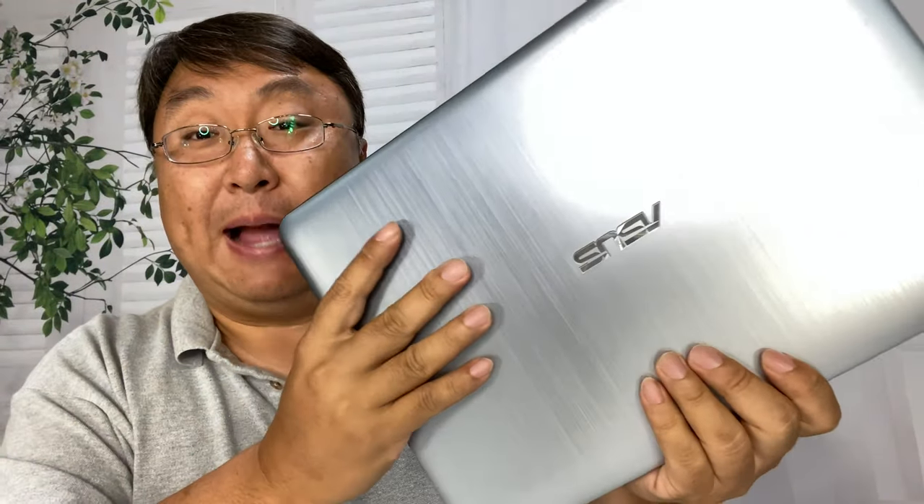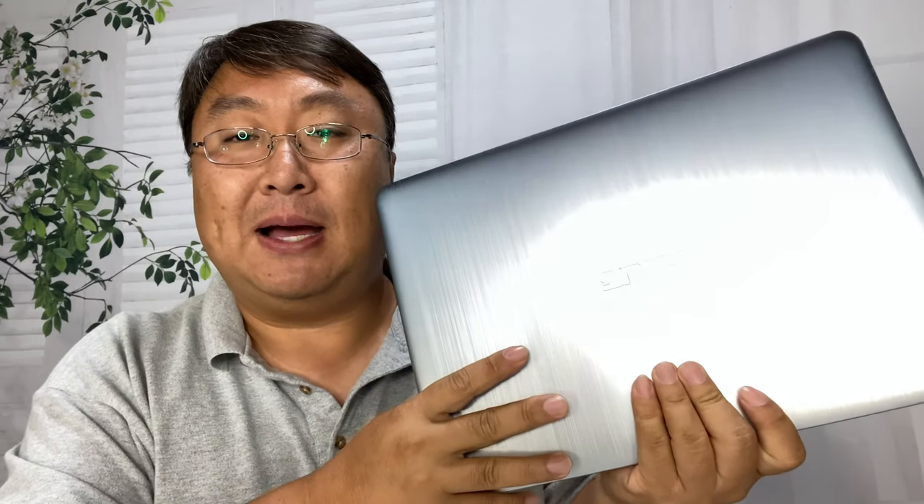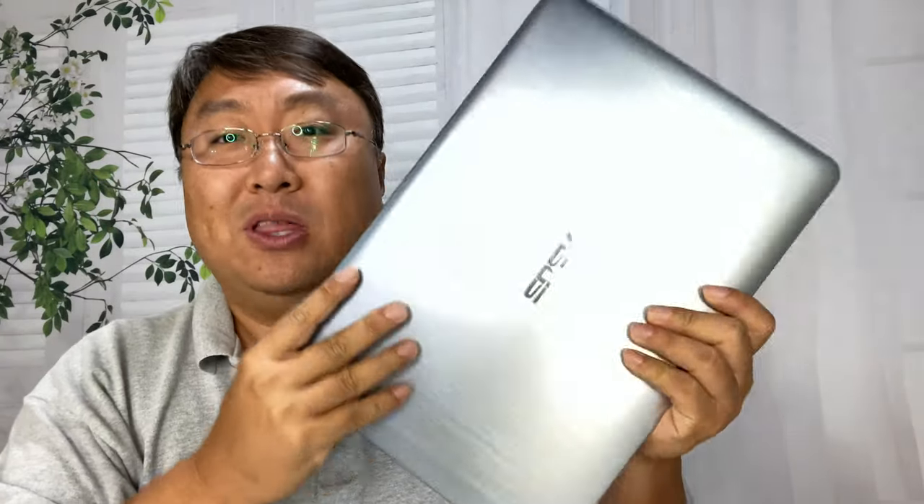Peter Von Panda here. I have a cheap Asus laptop here, and I was typing away last night while I was sitting on my couch, and it was dark, and I realized that it is really hard to type on a laptop without the backlit keys. And I was thinking, is there a cheap solution for it?